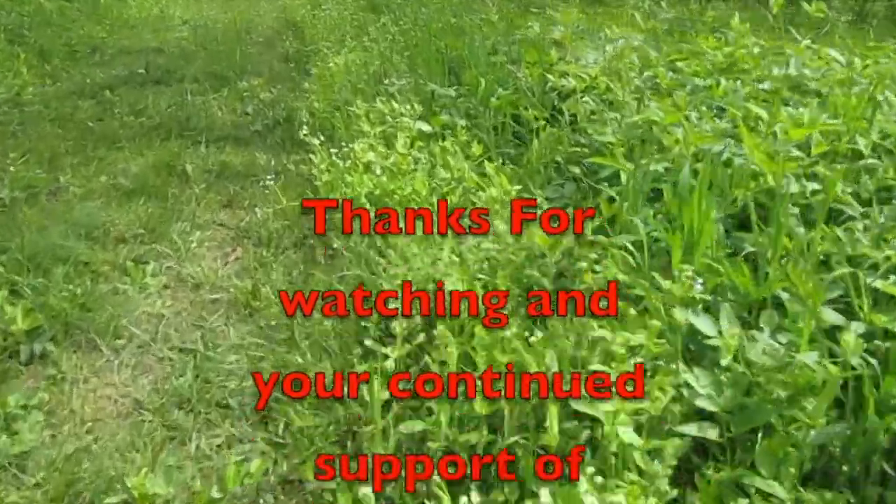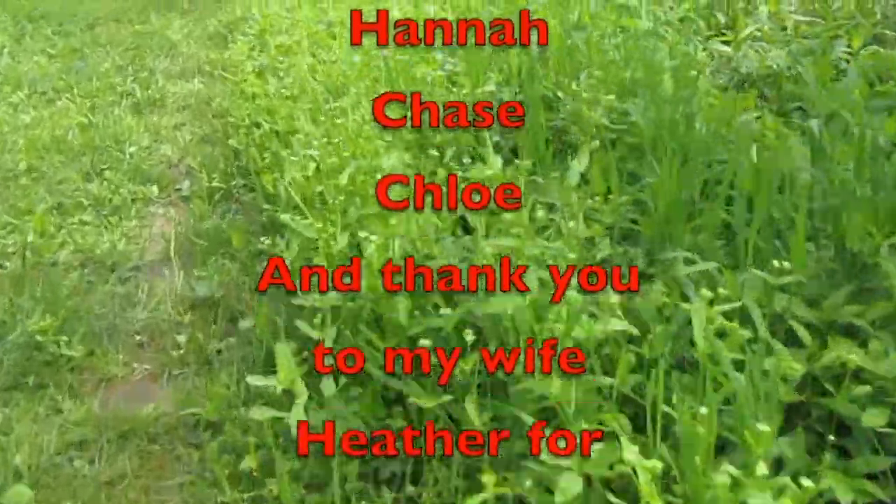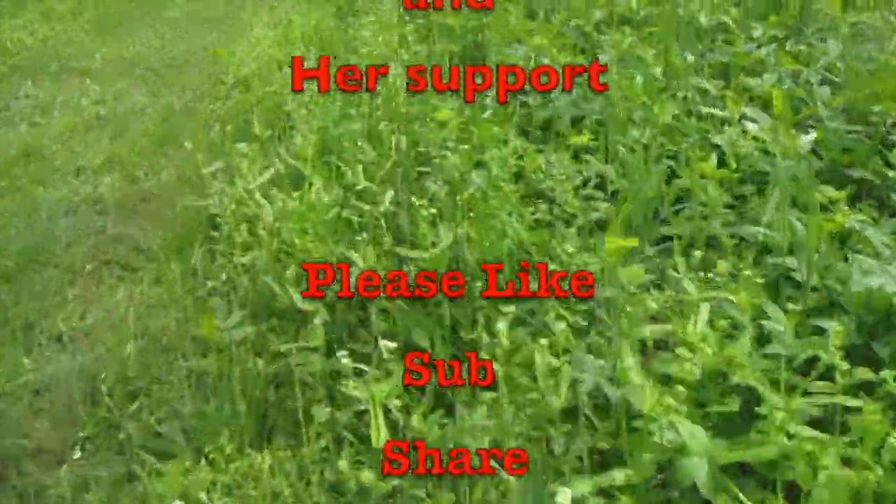I appreciate you watching. Thanks for hanging out for all the tests and trials and tribulations of a failed microphone. That's it for this one. Don't forget, we've got our YouTuber meetup coming up May 12th through the 14th at Big Ridge State Park. Hope to see you there. Be prepared. See you on the next one. Bye.